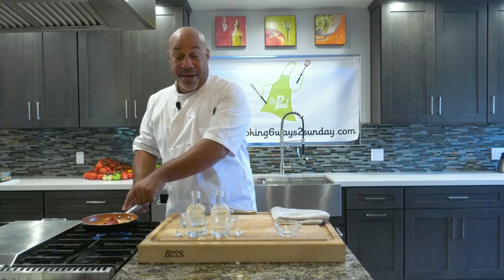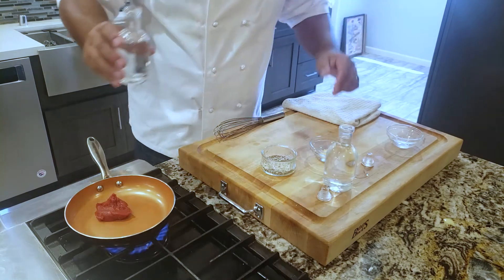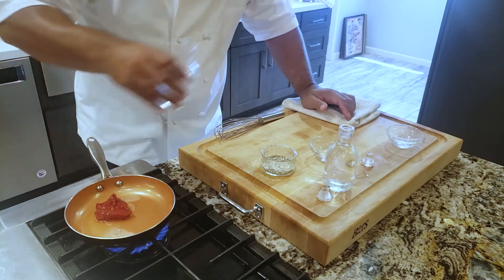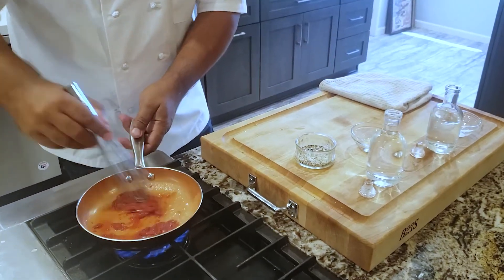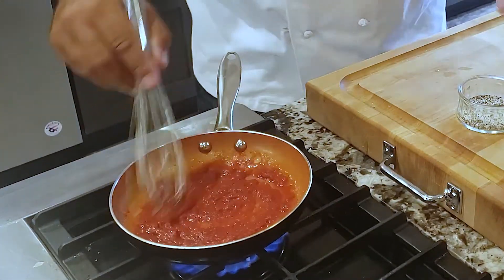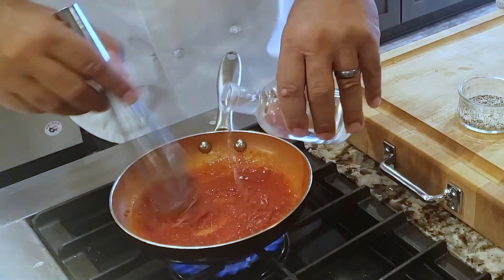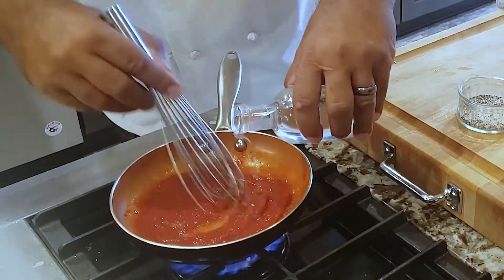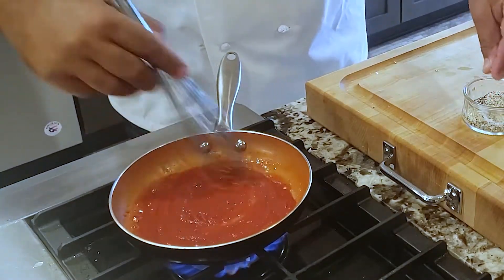I got tomato paste in the pan, heat up already, agua — just water. Want to thin out the paste a little bit, stir it in, get it into a little sauce. A little bit of vinegar, very simple white vinegar, and a pinch of salt and pepper.